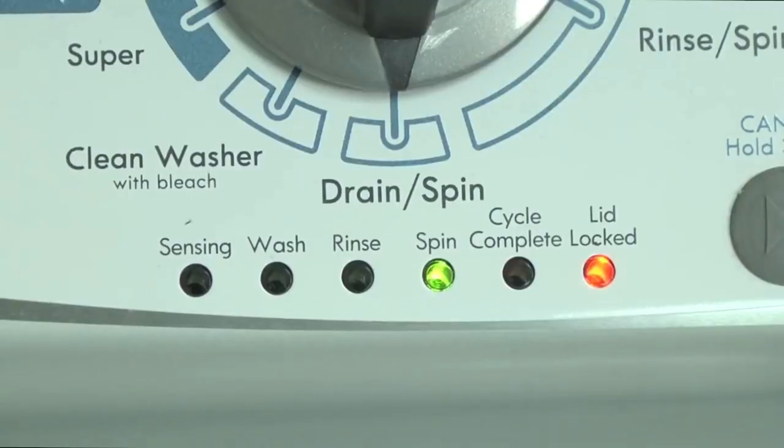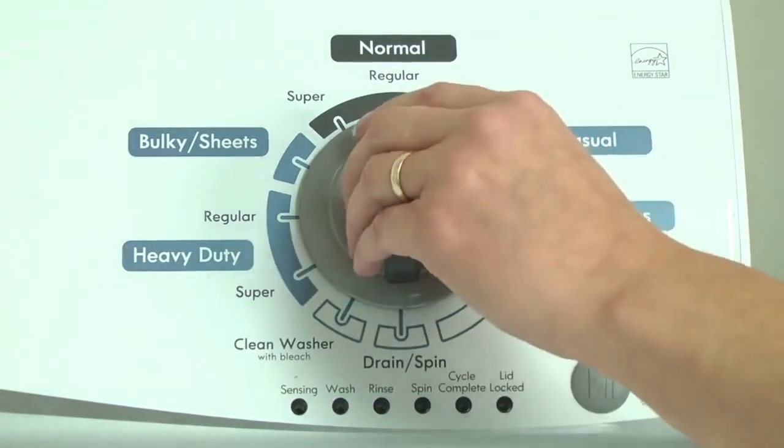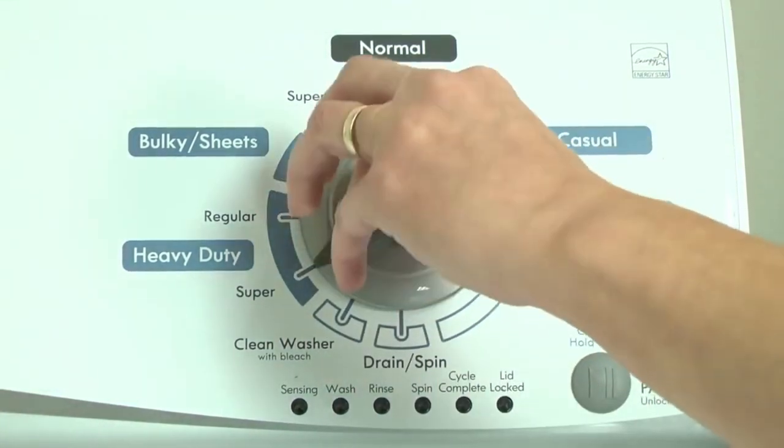When a component in the washer fails, the washer stops working and the lid lock light flashes. The washer won't work until the problem is corrected. To determine the problem, first put the washer into diagnostic mode. With the washer shut off and all indicator lights off, turn the control dial one complete rotation 360 degrees counterclockwise.